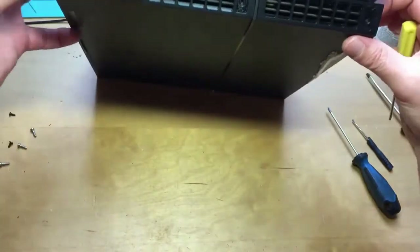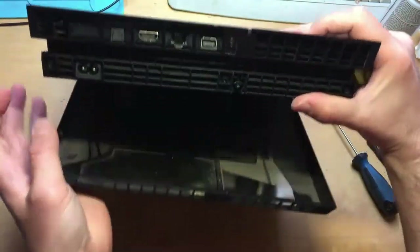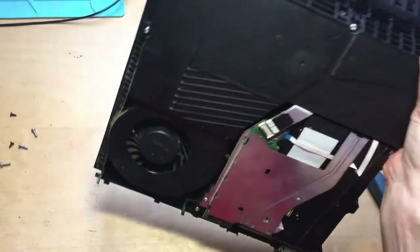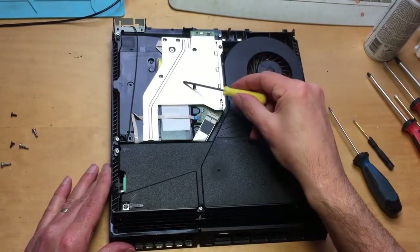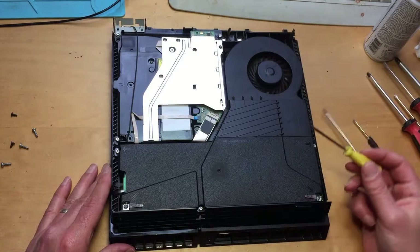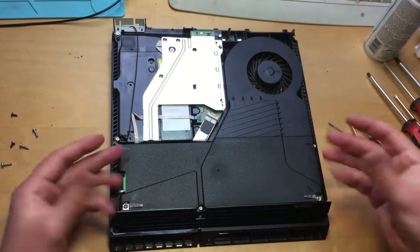From either side here, from underneath, pull this out. There we go — Blu-ray drive, fan, power supply, wi-fi antenna. Now let's get the power supply out.